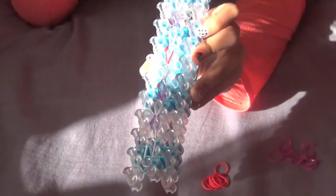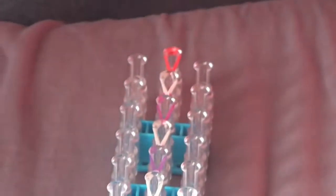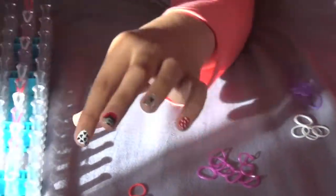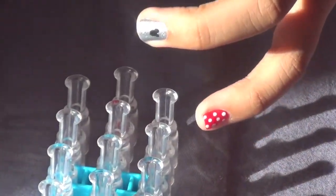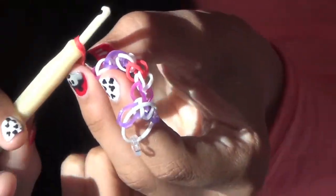Now that you've done it all the way to the end, take a C-clip — which is very tiny and see-through; you'll find them whenever you buy any of the bags for the bands. Take the C-clip and put it right in the middle of the big white band. Pull it off carefully because the last one can fall off, then attach it to your tool and make sure to put it all the way in the back.